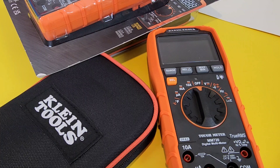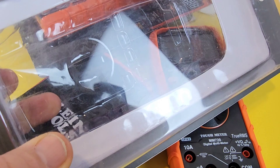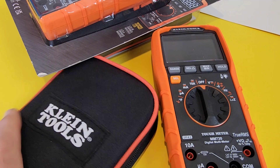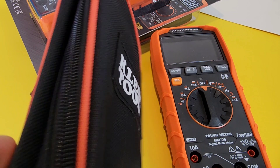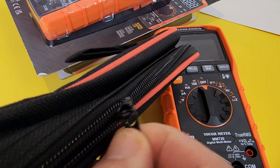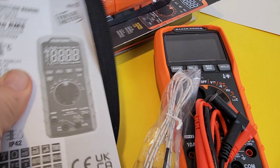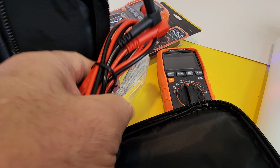Rated at CAT 3 1000 volts and CAT 4 600 volts, so on paper this one is built for real electrical work. As always, Klein ships everything in that nice solid bubble-wrap enclosure — you know what you're getting before you open it. You get a really good Klein Tools bag; the zipper is heavy duty and it's not going to fall apart after a couple of weeks on the job. Inside you get the Klein Tools manual, test leads, and a thermal probe.